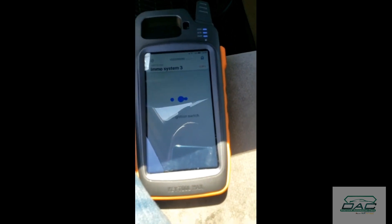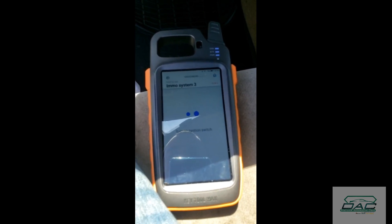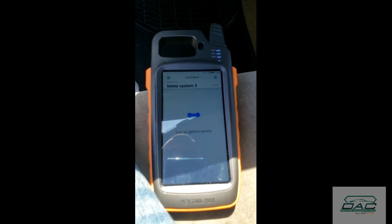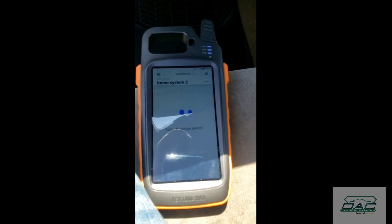So we have the ignition off, then ignition on, then off.